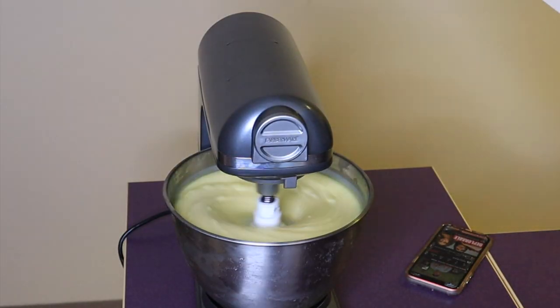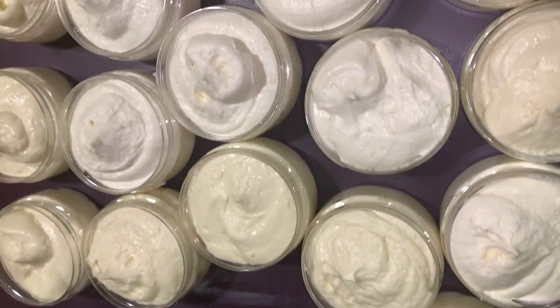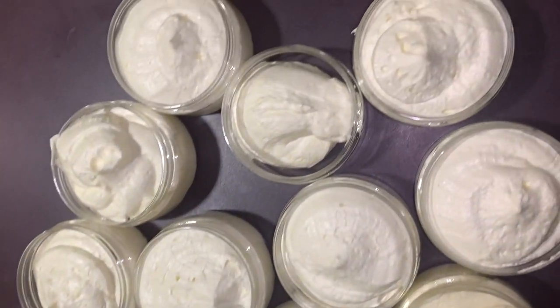Hey guys, welcome back to my channel! Today I'm finally giving you guys an updated version of how I make my hair butter that helped me grow my hair to my waist. If you want to learn, keep watching.